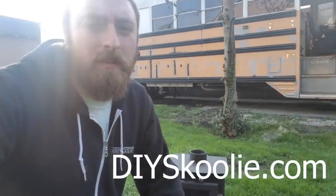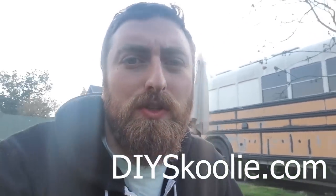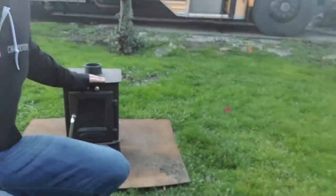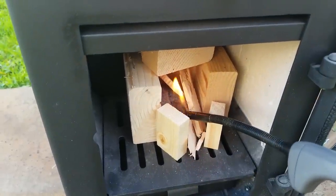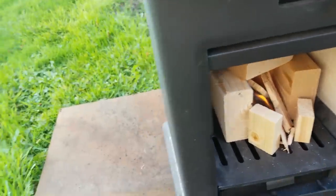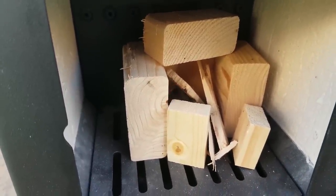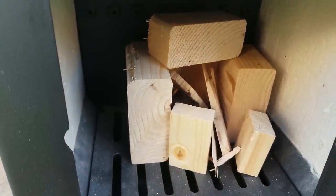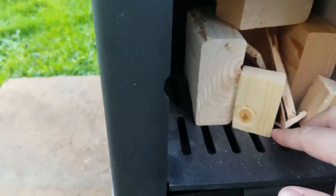It's a sunny afternoon. I've got my stove that is going to be going in the bus soon, but they recommend that you do a burn without installing it first, so I'm going to do the first burn out here in the backyard. I've got my fire starter going. I've got some wood that's safe to burn in there. I'm just going to kind of let it do its thing, see if I can get something started.